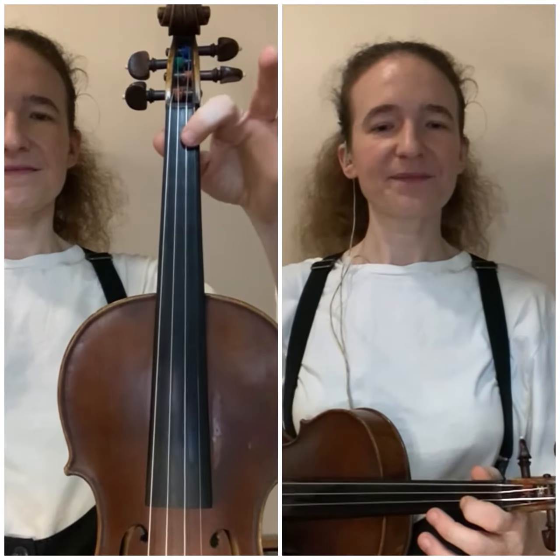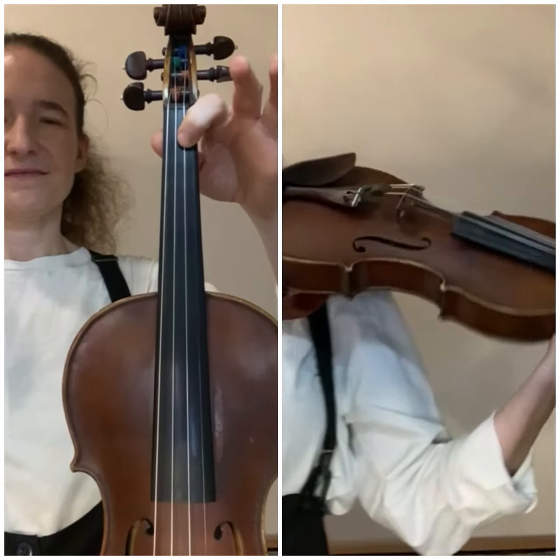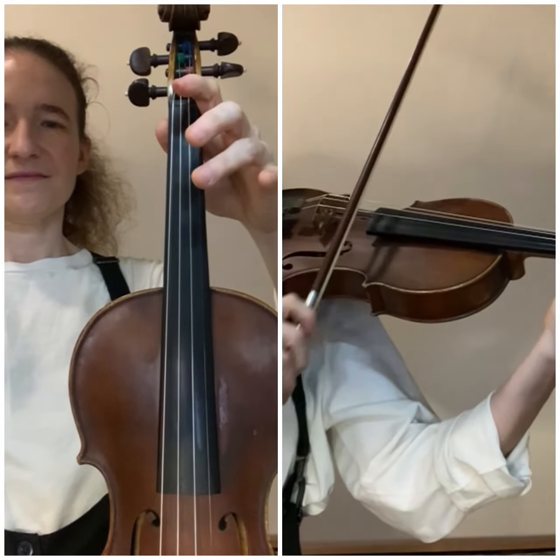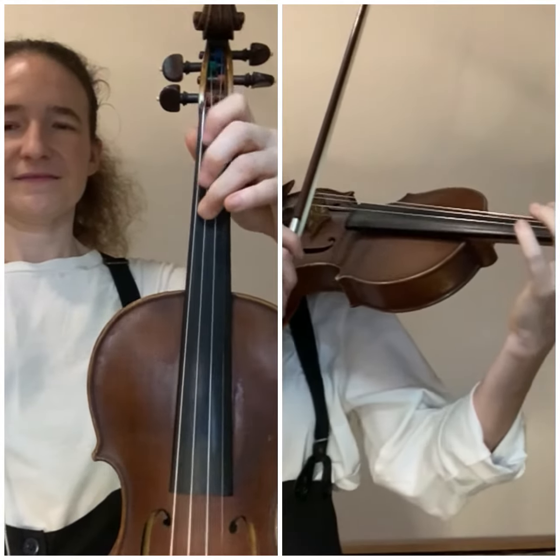B, A, A, G, F sharp. This part has another string crossing in it. It starts on the A string on the B natural, your first finger. And to make matters even more exciting, it has a string crossing and a slur at the same time when it goes from A to G — that's in one bow. So here it is.